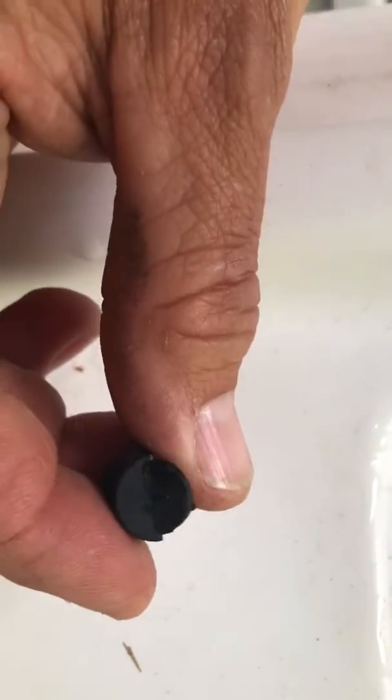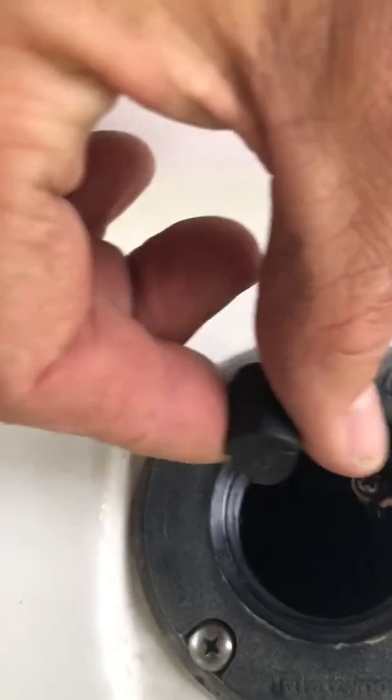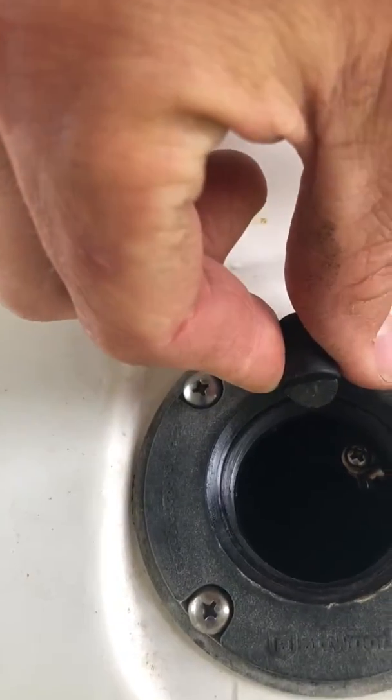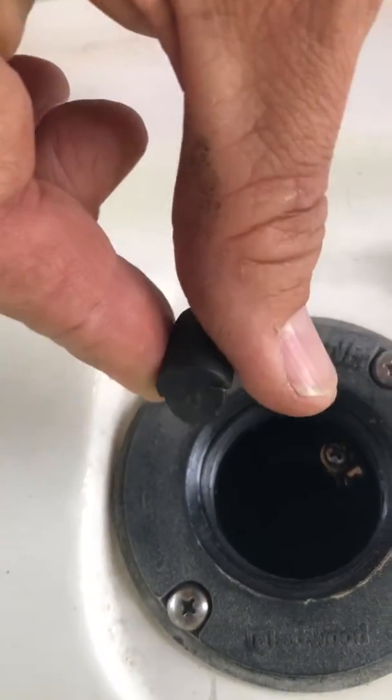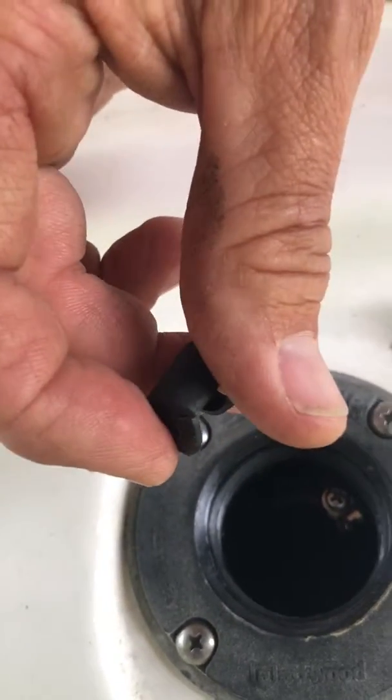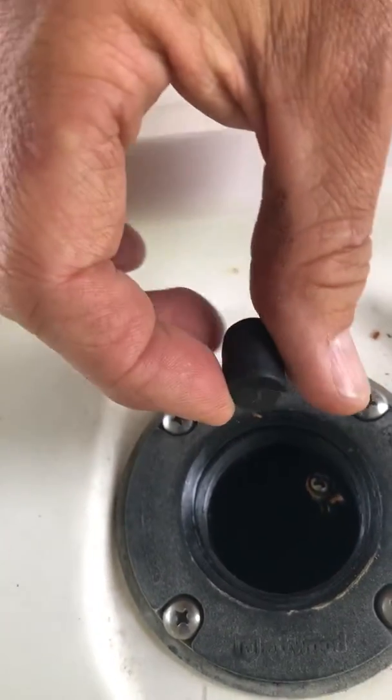This item was pushed all the way into that hole like this — it sat right here. I think that was the vent. This tab was flat; it was very, very small, just like this.